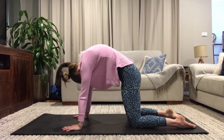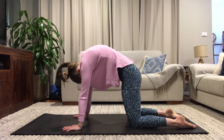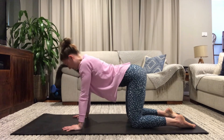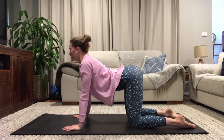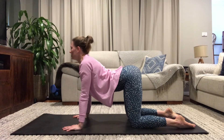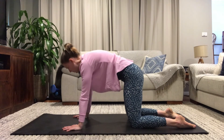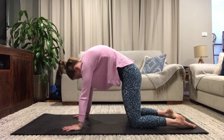Exhale, ever so slowly coming back into your cat. Continue to move slowly like this — you've got one more. Taking your time, connecting with your body, closing down your eyes if that feels good. Then we meet back in our tabletop.